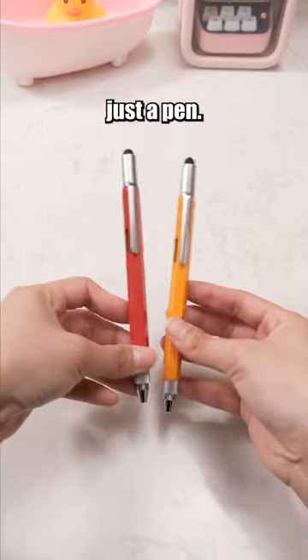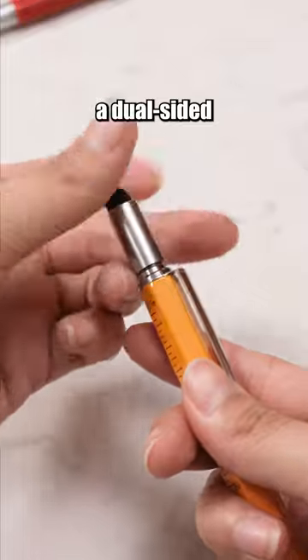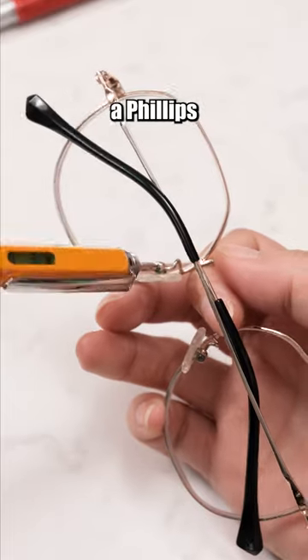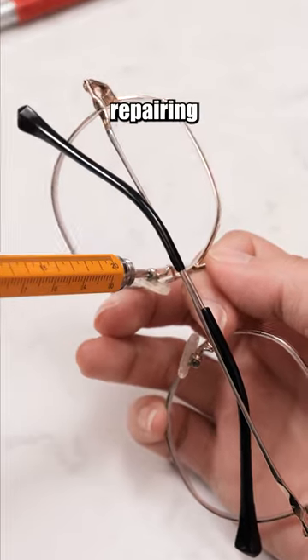This pen is more than just a pen. The top of the pen conceals a dual-sided screwdriver. One side is a flathead screwdriver, and the other is a Phillips screwdriver. Convenient for repairing items.